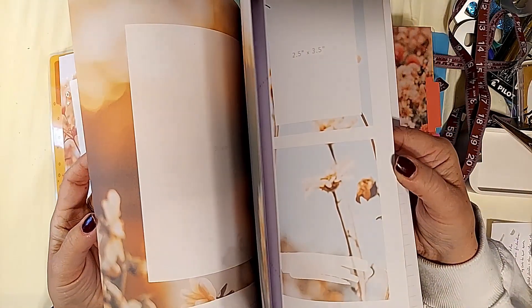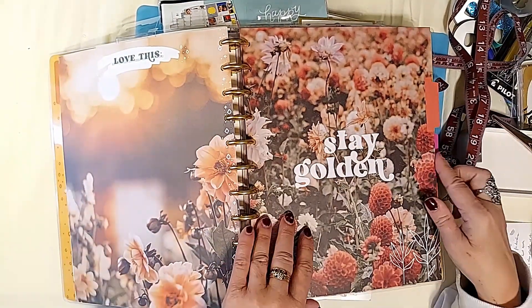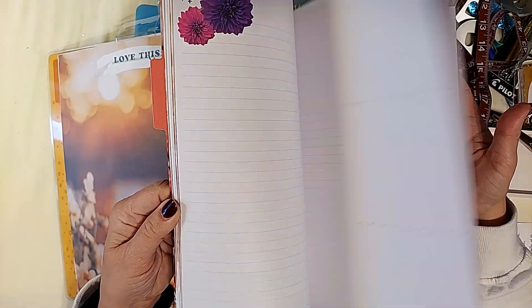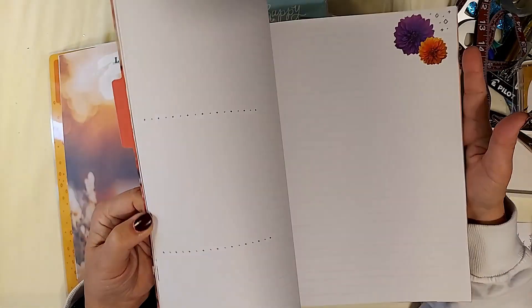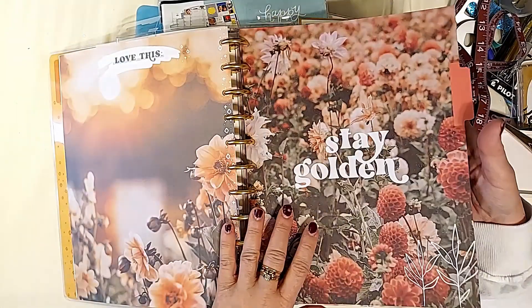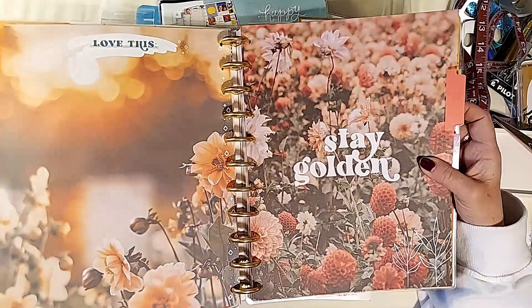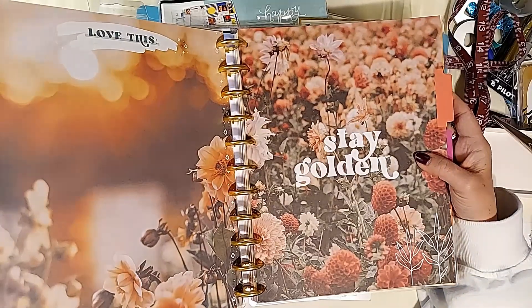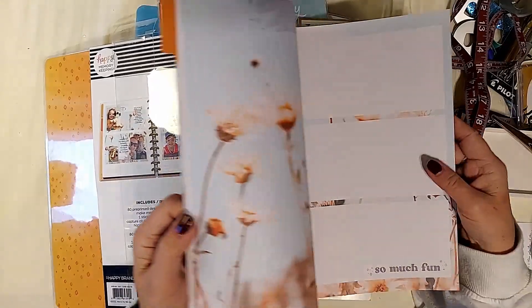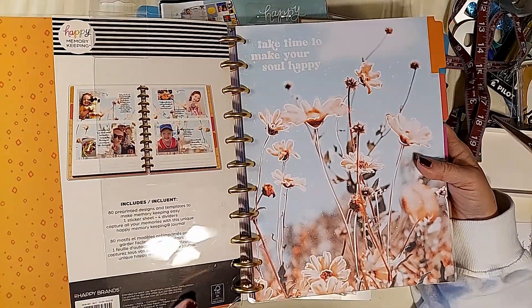There are three of each style for each section. Three times four is twelve. So if you do one section a month — one third of each section per month — you have something the whole year taken up. It's really easy to work on these.